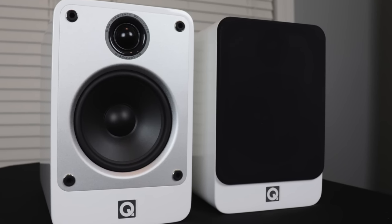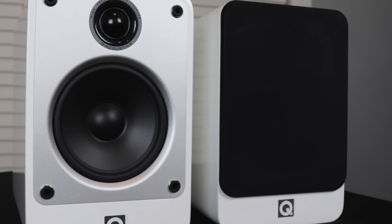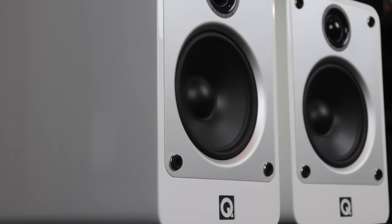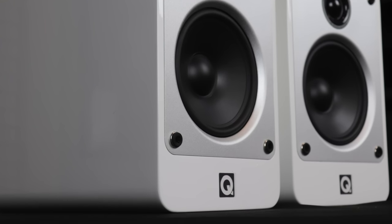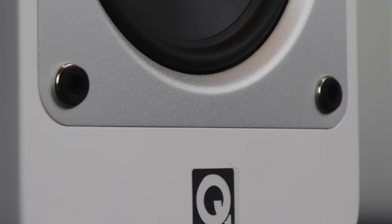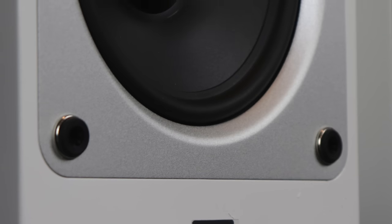The Concept 20s are 10.5 inches high by just about 11 inches deep and just under 7 inches wide. They weigh about 12 pounds each. They have a frequency response from 64 hertz all the way to 22 kilohertz, a nominal impedance of 6 ohms, and a sensitivity of 88 dB. They feature a 1 inch tweeter and a 5 inch woofer.